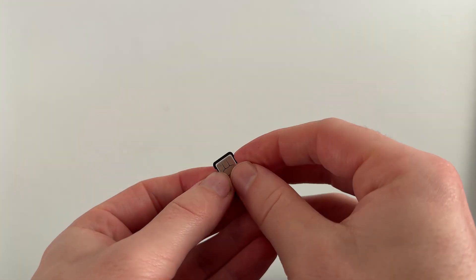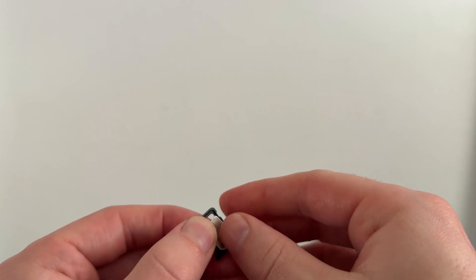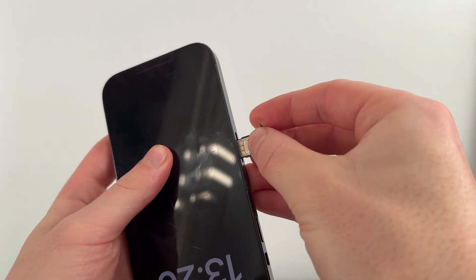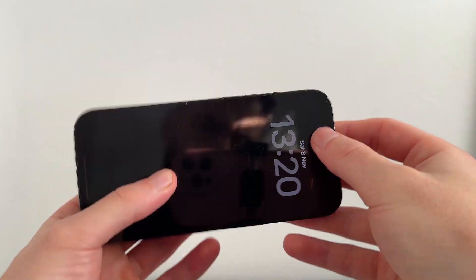Once you've released the SIM card holder, remove your SIM card and try cleaning the physical SIM. Get a cloth and make sure there's no dust or debris stuck around the SIM card. Once you've given it a quick wipe down, you can put it back in the holder and place it back inside your phone, then check to see if that solves the issue.